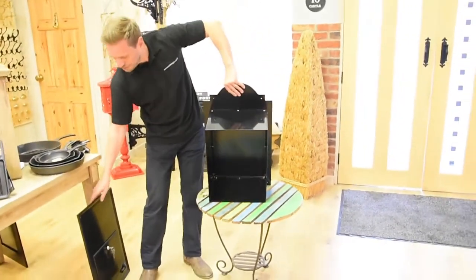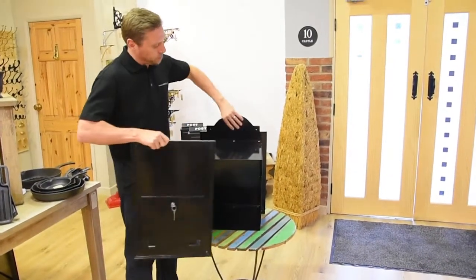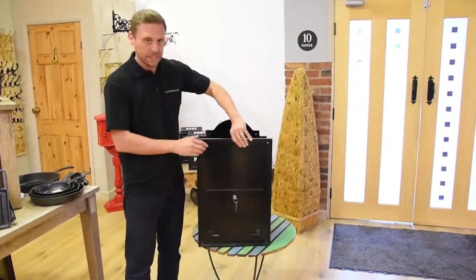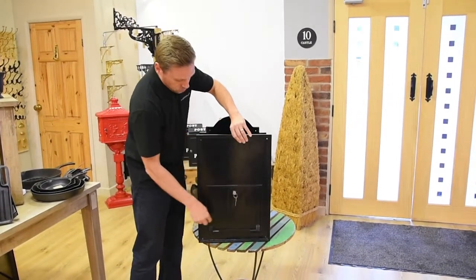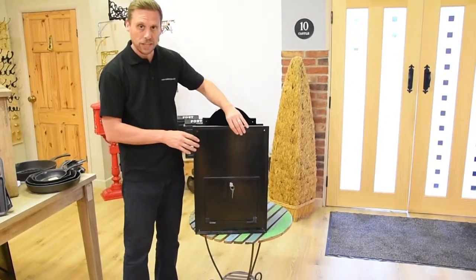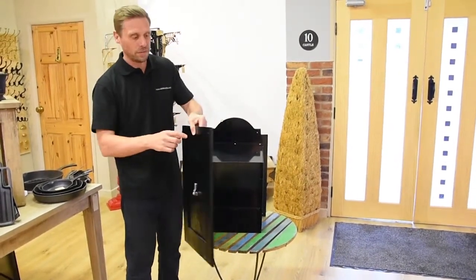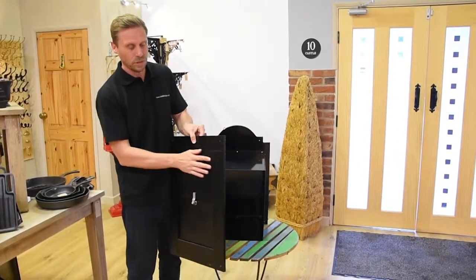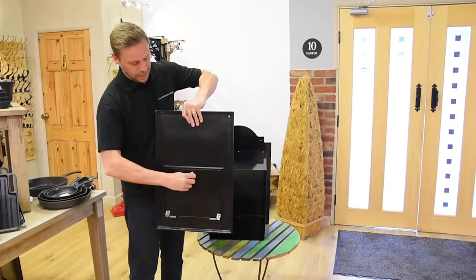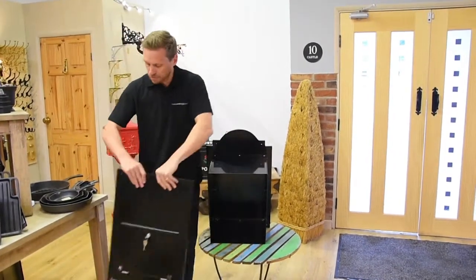The post box is also supplied with a rear back door, supplied as a separate plate. Once you've fitted the front plate into your wall you simply screw this onto the back to complete the assembly. It's generally supplied with four screws. Another good way to fix it is to use a masonry sealer such as No More Nails — run it around the back of the plate to glue it to your wall, so even if anybody removes the screws they still can't get it off. It comes with a really good pair of hinges on the bottom and a nice lock to secure the door.